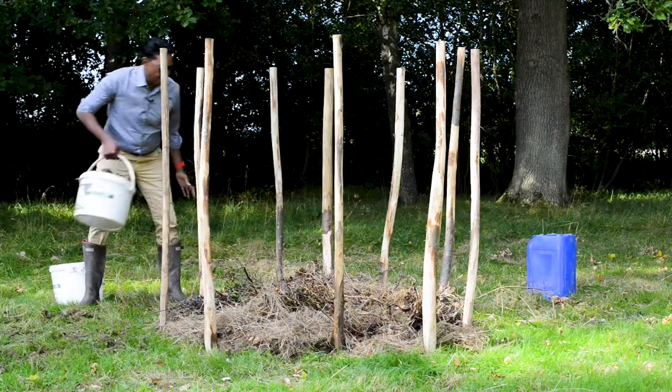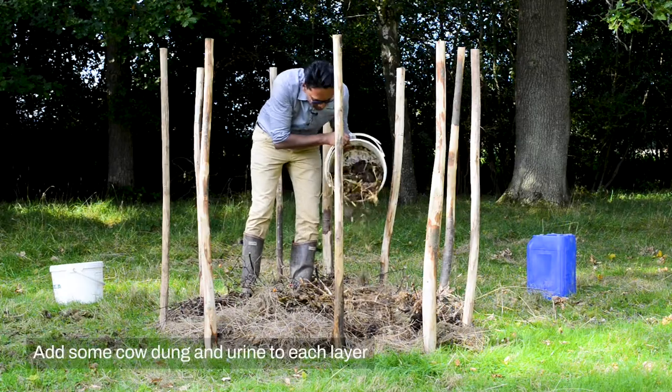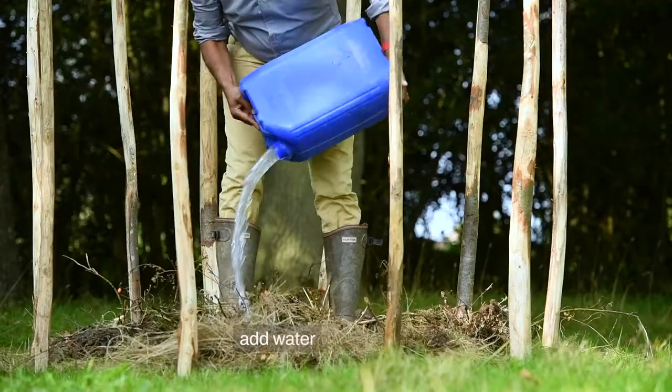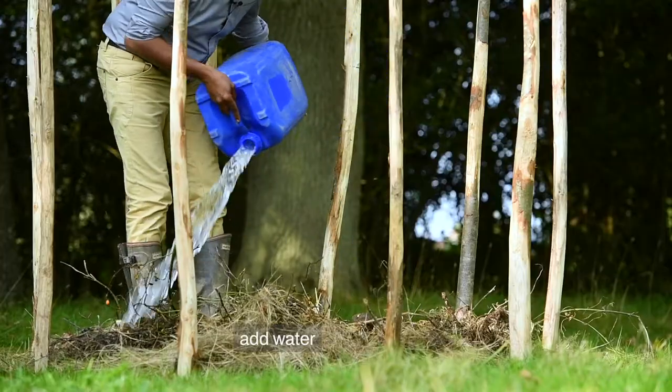If we have cow dung and cow urine, as we make each layer, we can put some cow dung and cow urine over each layer. Once the pile is ready, we can put a whole lot of water in so it's completely wet.